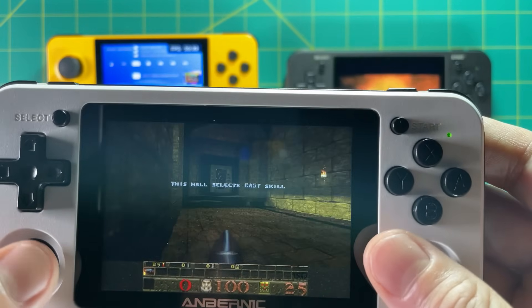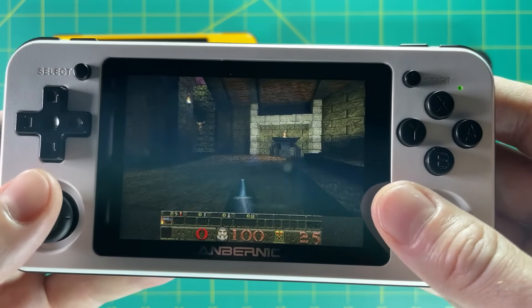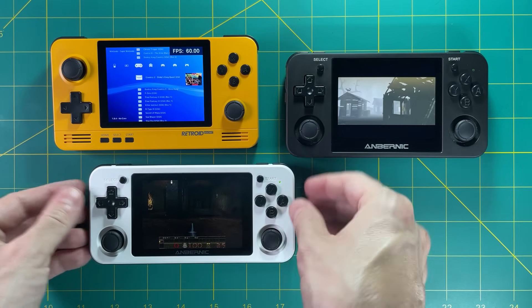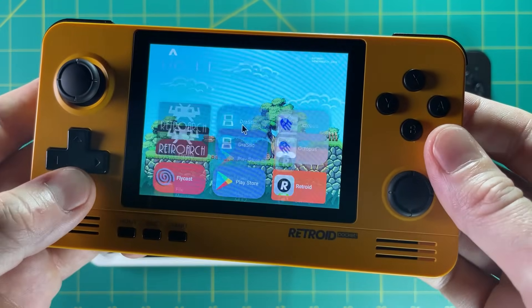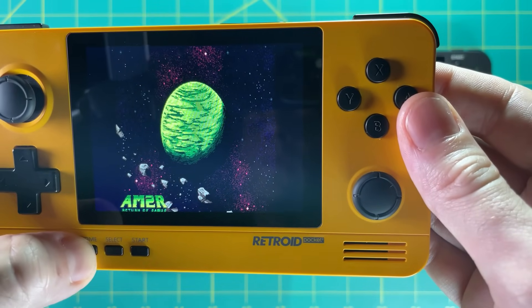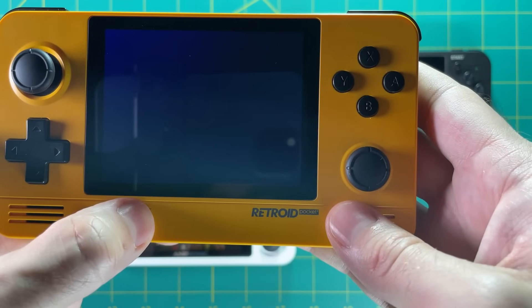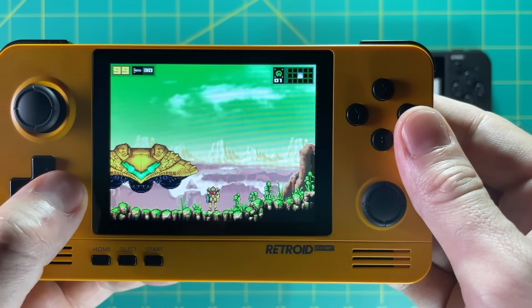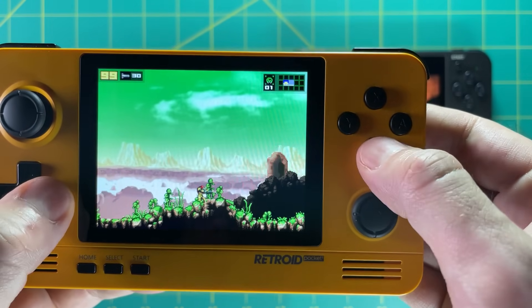One nice thing about ports on the 351P is that they're supported by RetroArch, which means you can change settings and controls on the fly. The Retroid Pocket 2 is completely different — because it uses Android and the Google Play Store, you can download any game supported by Android 6.0. But bear in mind that a lot of Play Store games are meant for a touchscreen, and the Retroid Pocket 2 doesn't have one. So you need games that support button controls, or use a mapper tool, which isn't easy or fun. Overall, it's a somewhat limited option.